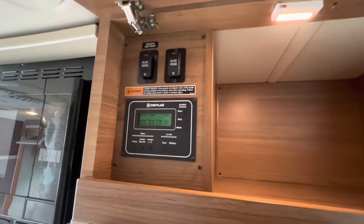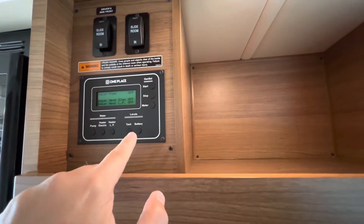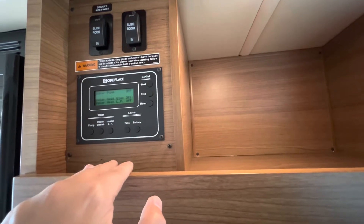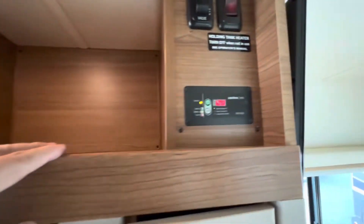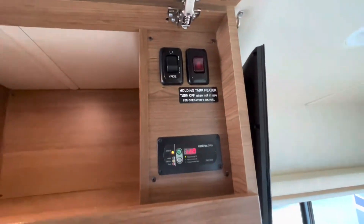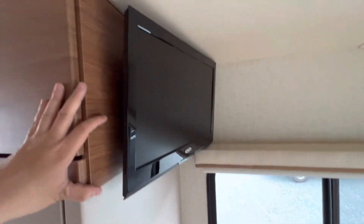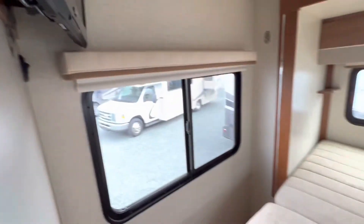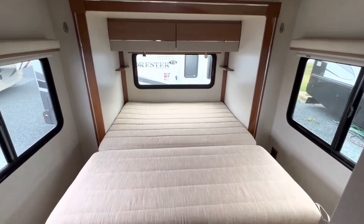Above the fridge in the back you've got controls for your slides. There are readouts for your water pump, electric water heater, battery readout, and tank heater — good to know you have that. There's also a TV in the bedroom area. I'm just going to take a step back to get an idea of what's going on with this queen-size bed, which is a good size.